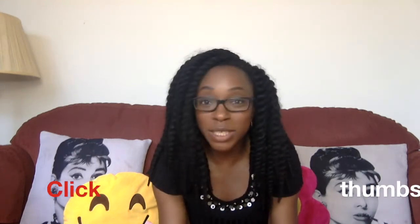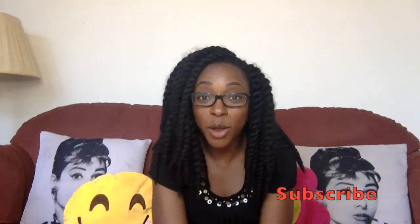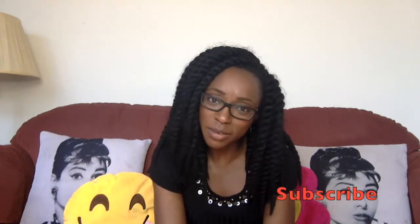Hi guys, Lola here. Welcome to Lola's Curls channel. If this is your first time watching, thanks for tuning in. If you're a regular subscriber, thanks for being subscribed. And if you like what you see today in the video, do click thumbs up and don't forget to subscribe below. Alright guys, I will see you for the rest of the video.